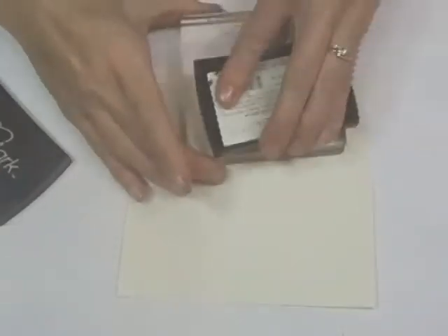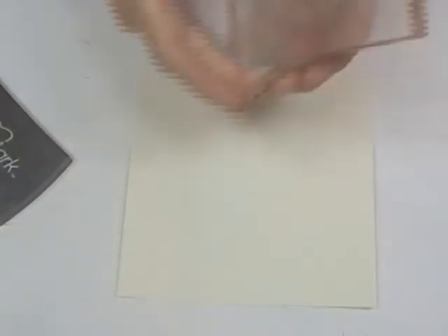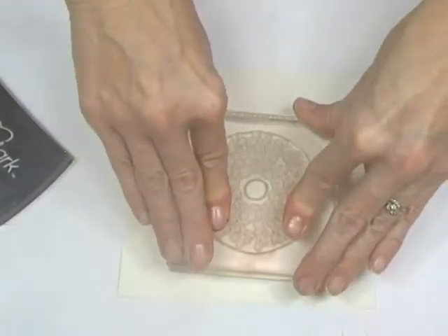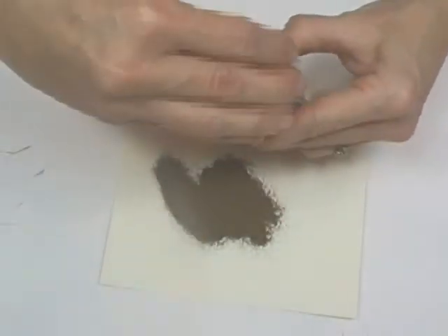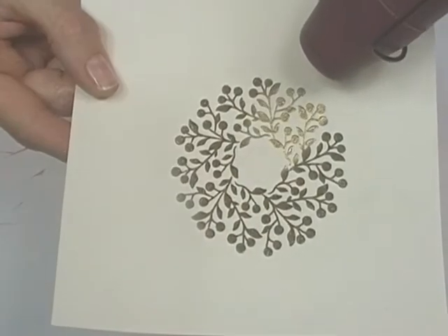Let me show you how to make a dimensional accent for your project using Starburst Stains. I love this beautiful wreath stamp from Close to My Heart. I'd like to accent it with red berries. First, I'll stamp in Versamark and add gold embossing powder, then heat set.